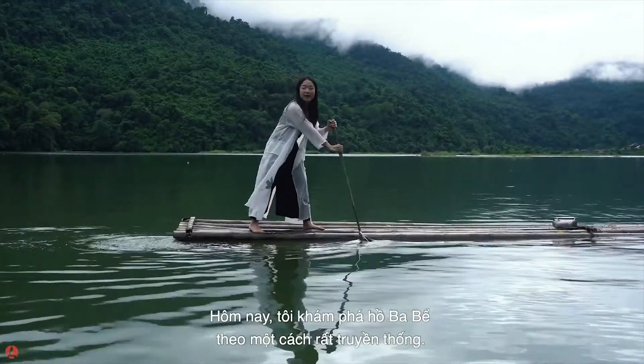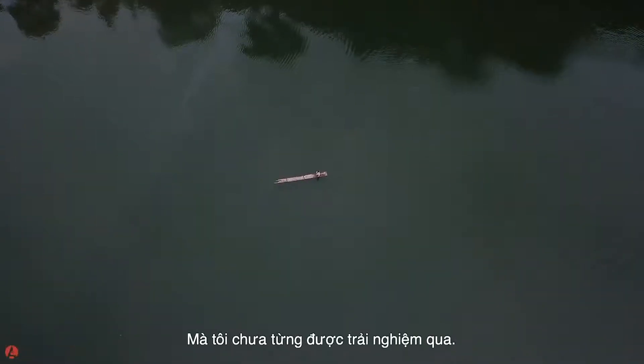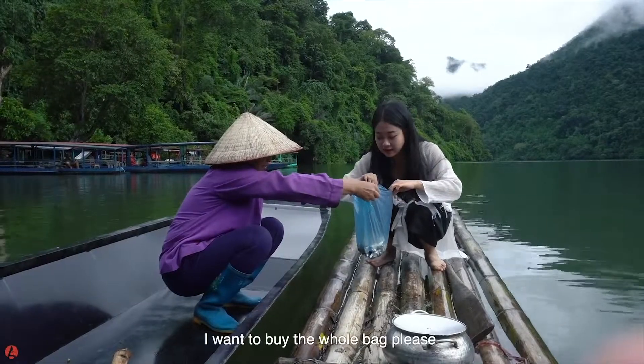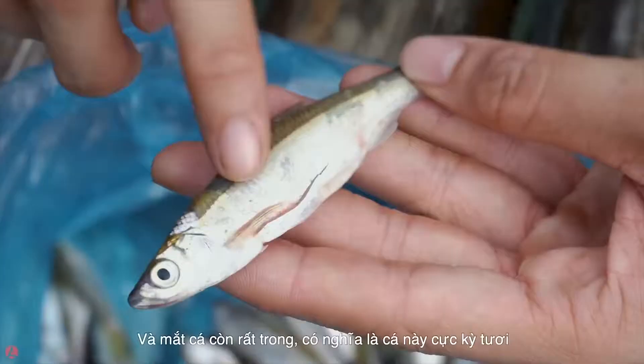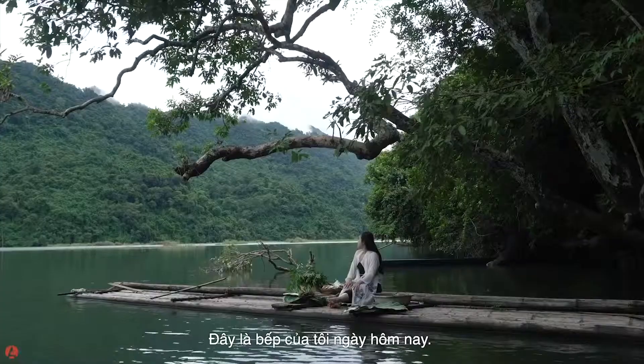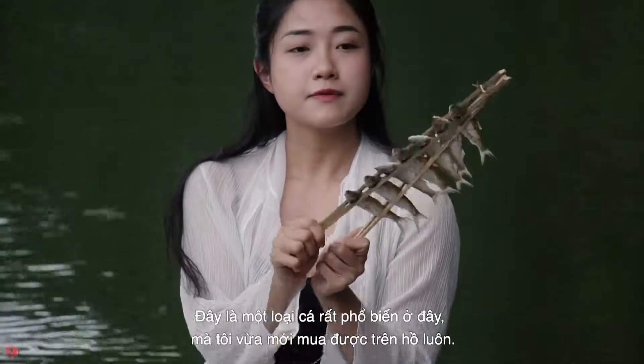They cook in a very traditional way — I've never tried this before. You can see their skin is still clear. This is how to cook them; this is my kitchen for today. It's a typical fish from the lake.